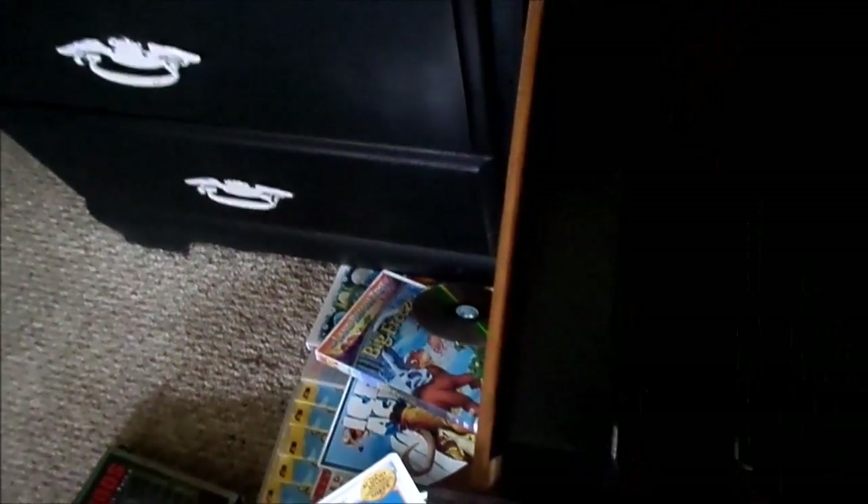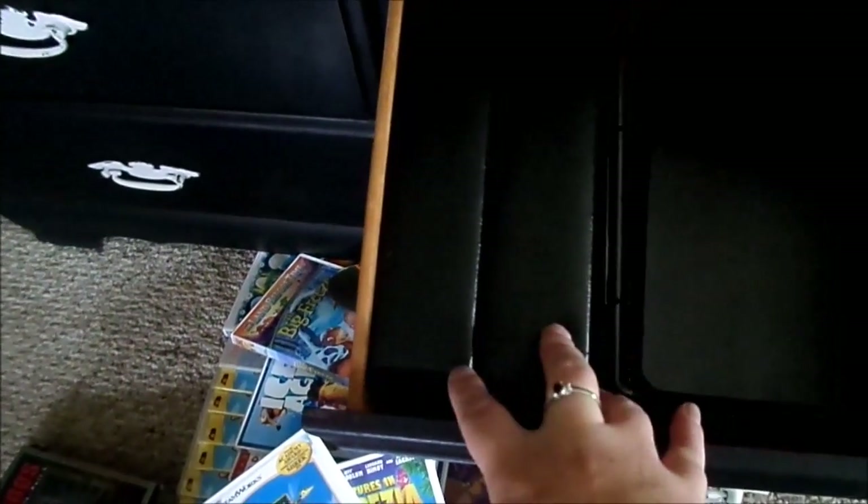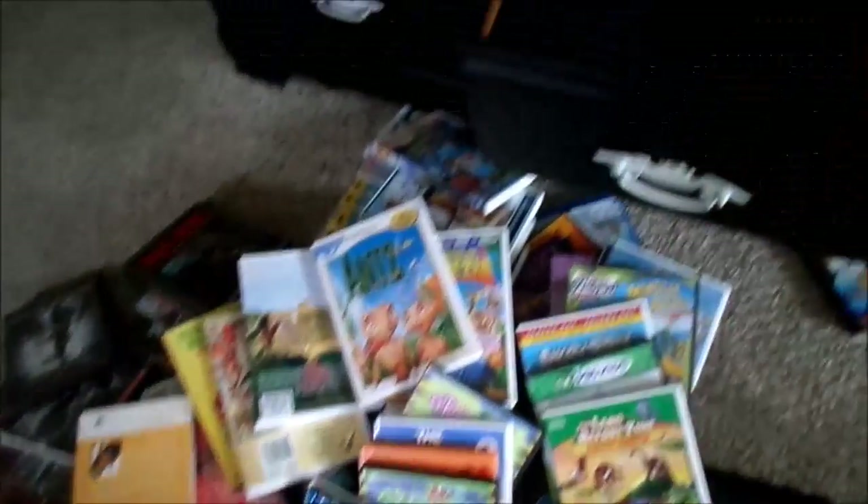It will also free up a lot of space because, as you can see, I can store — I think each one holds a hundred DVDs. So I can store 200 movies essentially in this amount of space rather than all of this cluttering up two drawers.